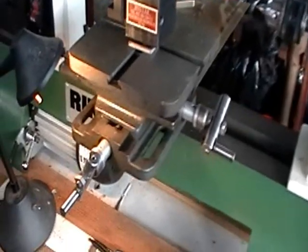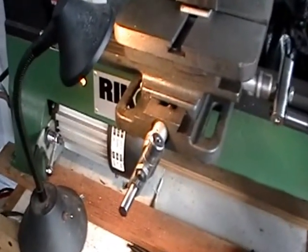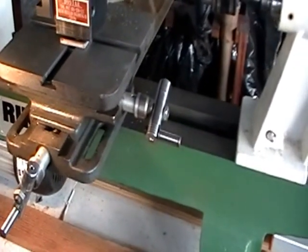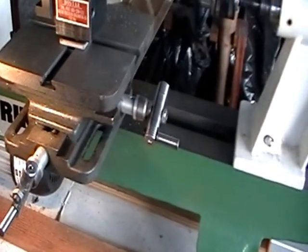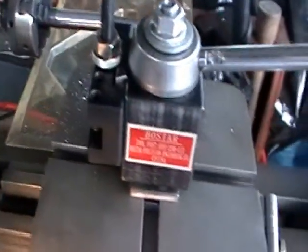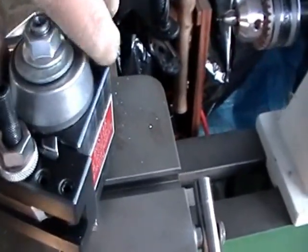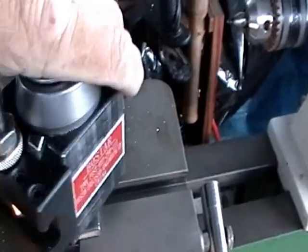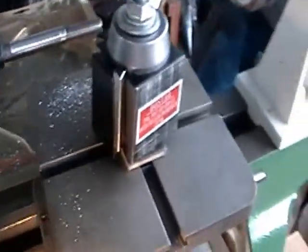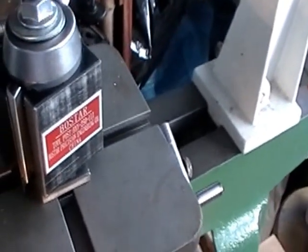This is about a $300 lathe with a nice motor. The table was about $50 to $60 with shipping, and $98 for the quick change tool holder with five actual tool holders included. I got the wedge type because everybody said the wedge type works better. I don't know if it works better, but it works really, really well as far as I'm concerned.